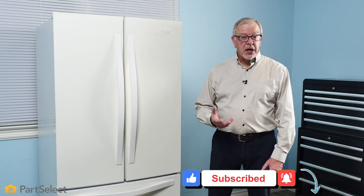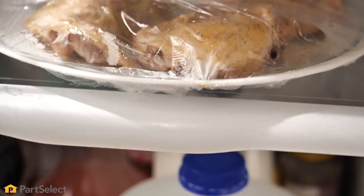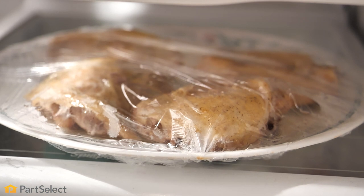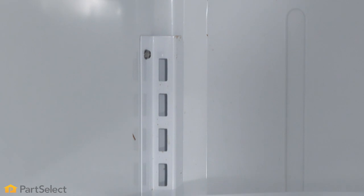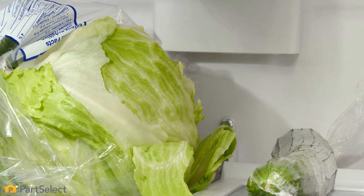Although the upper shelves are a slightly warmer location in your refrigerator, they are also very easily accessible and an ideal spot for snacks and leftovers. Keep in mind, however, that this is also the area that the cold air enters your fresh food compartment, so you'll want to be sure that you don't place perishable items directly in that airflow.